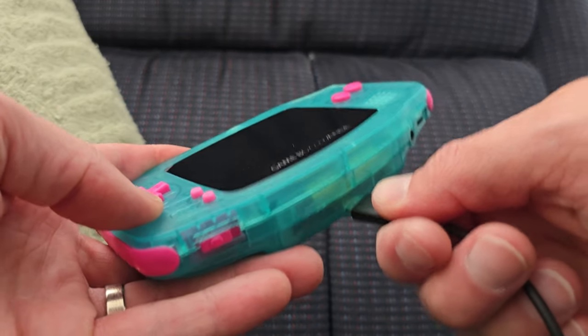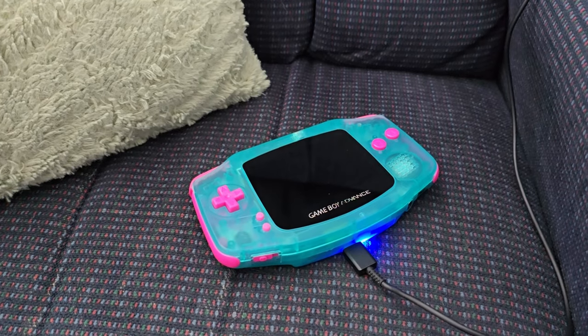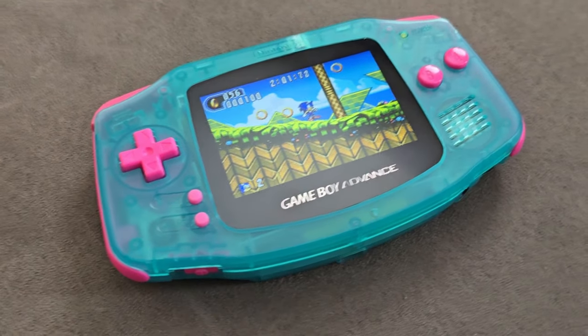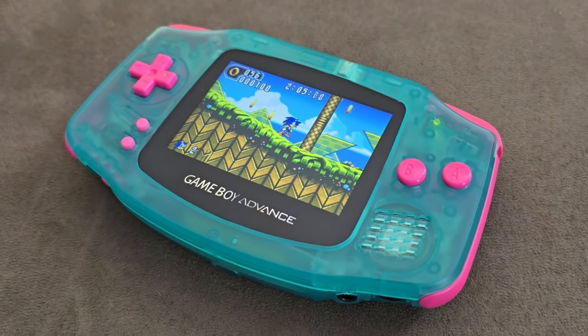Now I'll conveniently use my everyday phone charger to make sure this handheld has a full battery before giving it back to my friend. This thing turned out great, and it was a really fun project. I'm looking forward to the next one, and I'll see you then.